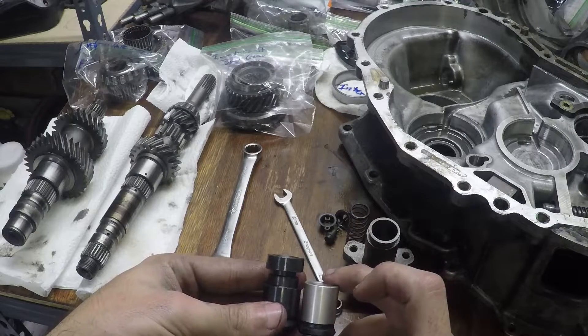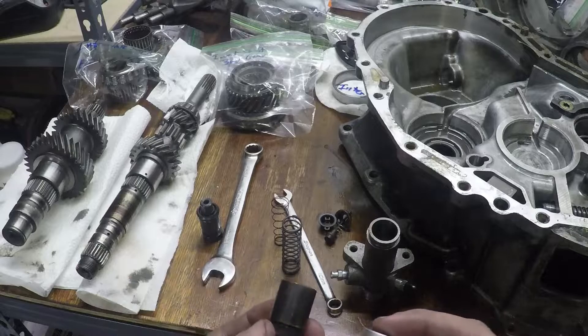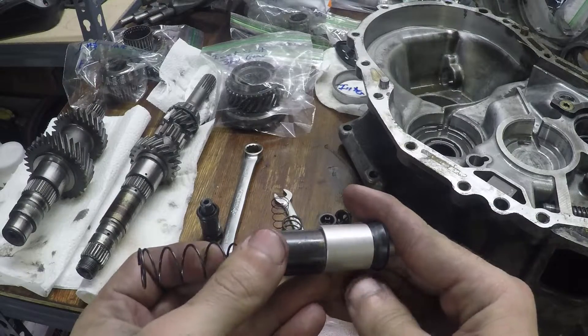Obviously you can see the size difference there, and I'll make a little spring perch. This stock one is steel, this one is aluminum. This one is from the three-quarter inch GSX, and this one is from the front-wheel-drive GSX — and they are also different.